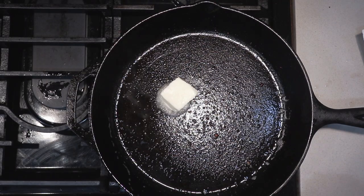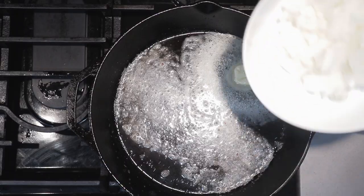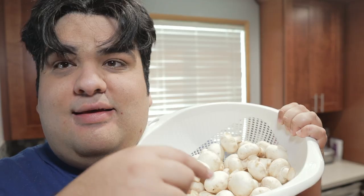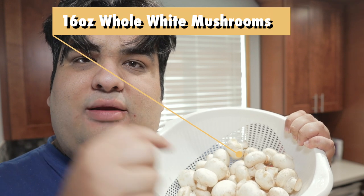Put it back on medium-high heat and toss in two tablespoons of unsalted butter. Add half an onion, diced. Then add 16 ounces by weight of whole white mushrooms.